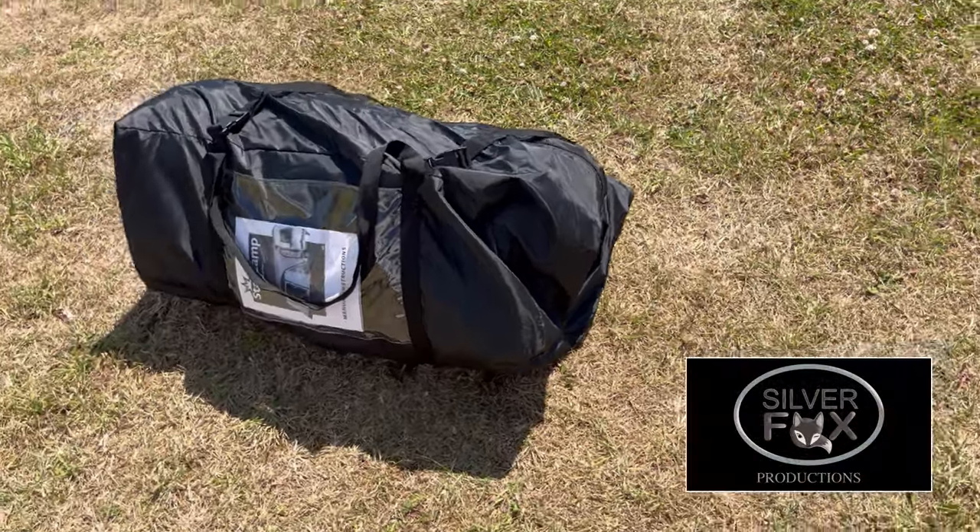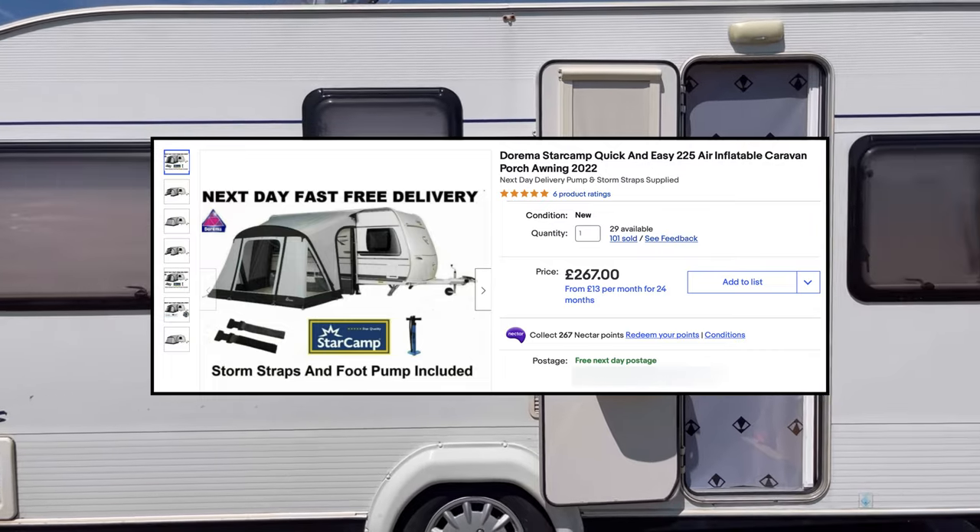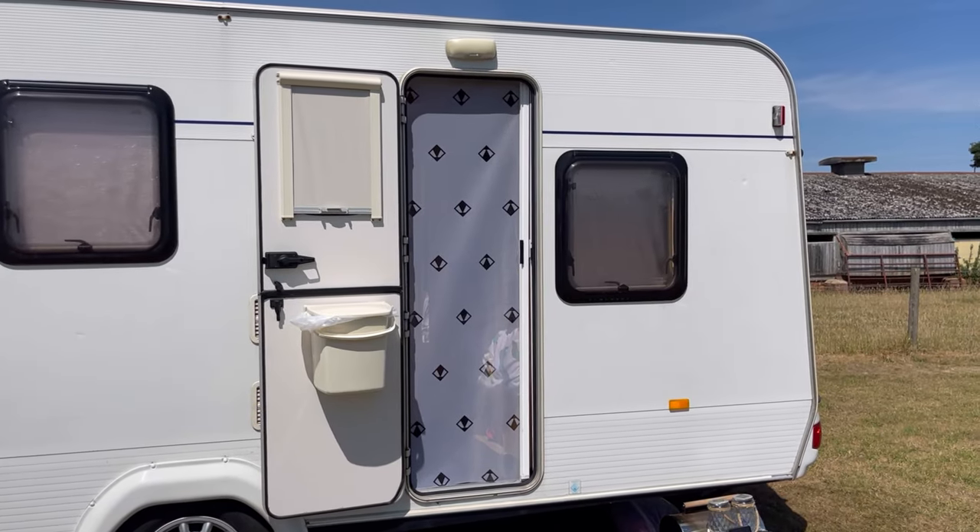We've been buying a new StarCamp quick and easy awning for the caravan. It's one of them that you blow up — you use a big pump to blow it up. Let's see how it goes.